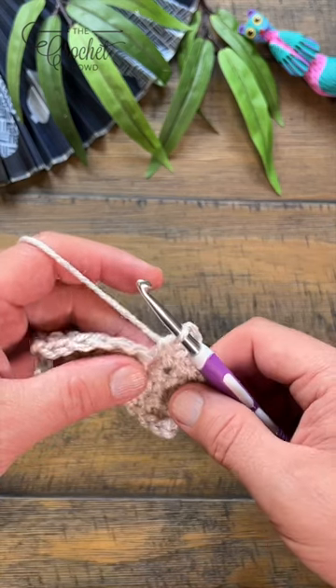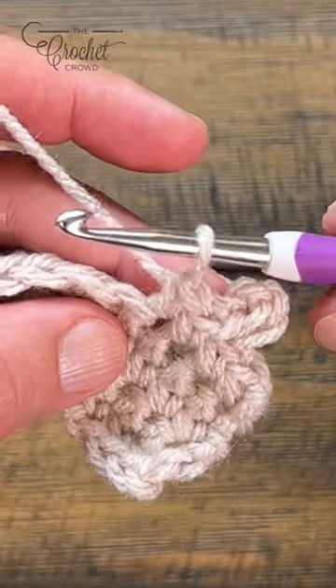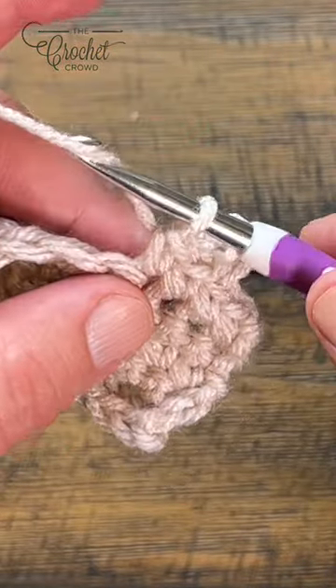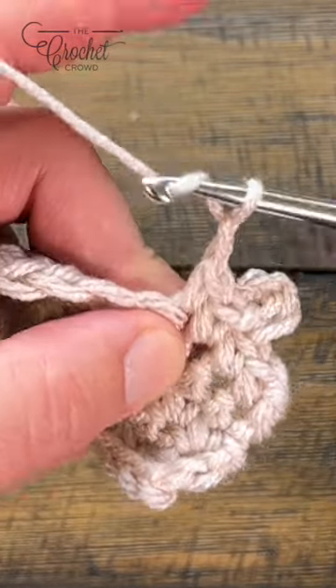We can do a picot. Picots sometimes are chain three — they could be other things depending on the designer. To do a picot right at the top of the stitch that it's asking you to do, it can just be chaining three. So let's just say it's chain three: 1, 2, 3.